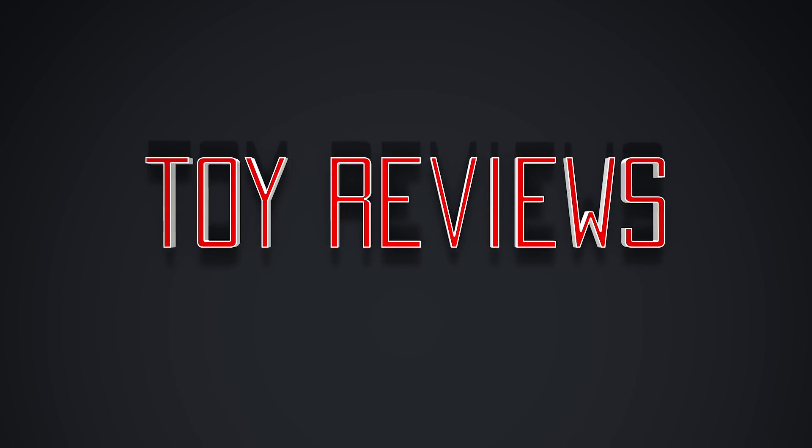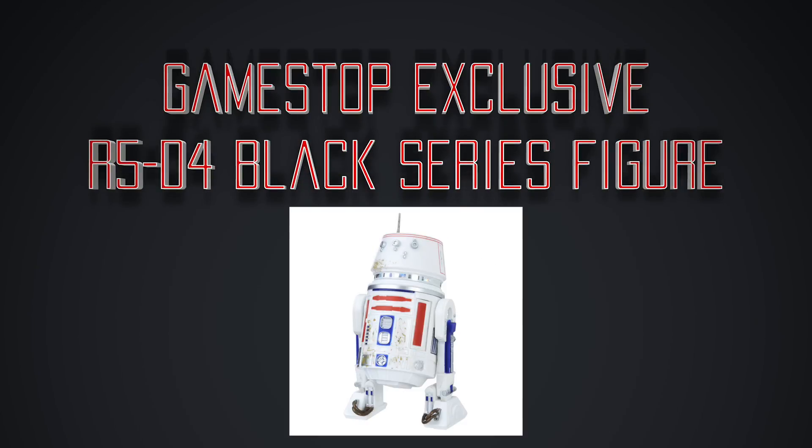EntertainmentBuddha.com. Hey everyone, Matt Hewitt here from EntertainmentBuddha.com. How's it going? Hopefully it's going collectibly. So we got a new exclusive Black Series figure to show off — showed up this week. He is the GameStop exclusive R5-D4 Star Wars Black Series 6-inch from the 40th anniversary re-releases.